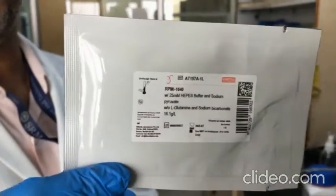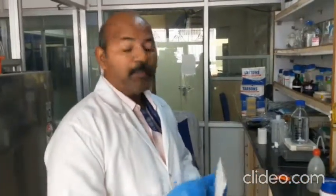This is the media. You can commercially get it from the company. This one is sourced from HiMedia. Other companies like Sigma-Aldrich, Thermo Fisher, and other companies are also supplying this kind of media. You can get it as a powder form, which will be cheaper, and you can prepare it at your laboratory itself — your own media.